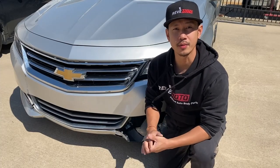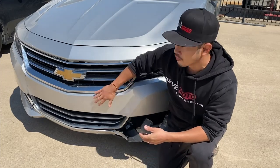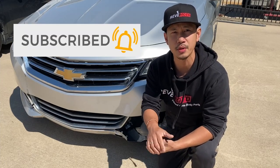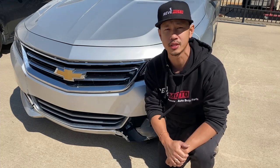Hey guys, I'm from RedMoto. Today I'm going to be doing a 2014-2019 Chevrolet Impala front bumper removal. If you guys like this video, go ahead and like, subscribe, and turn on that push notification. If you guys need any pre-painted auto parts for your car, go to RedMoto.com, your pre-painted auto parts source. So let's get started.